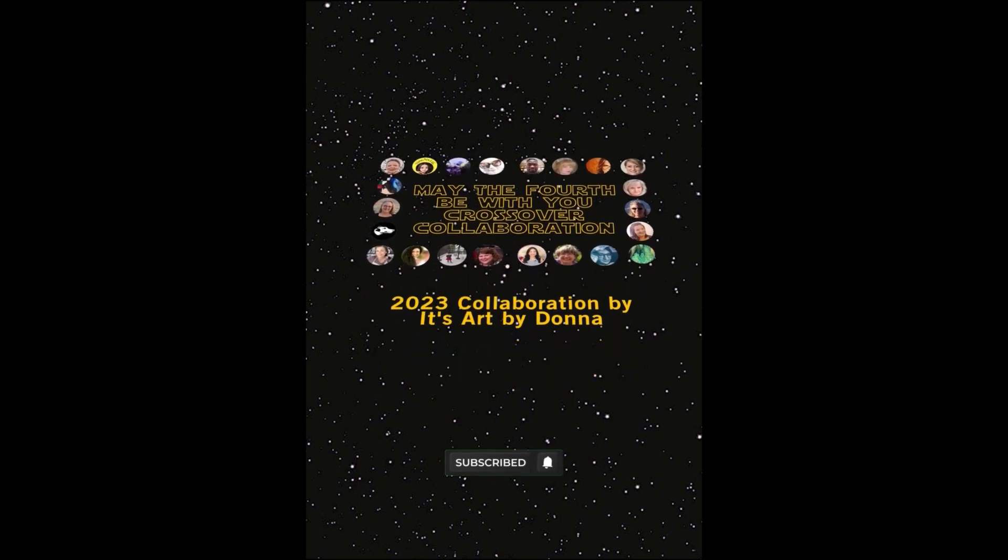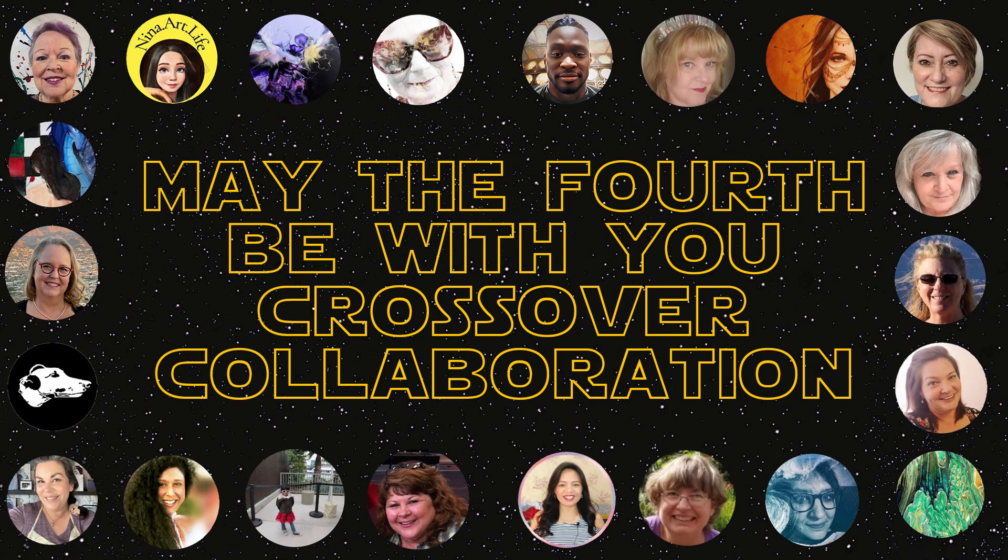This is Donna from Hollywood, California. It's not just paint, it's All by Donna — till the next time, see you then, bye-bye now.